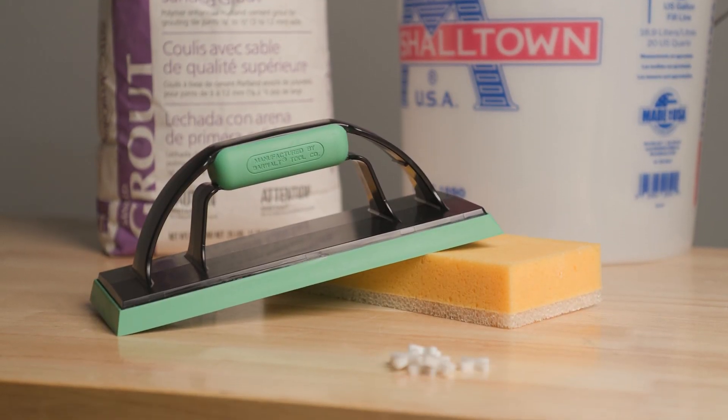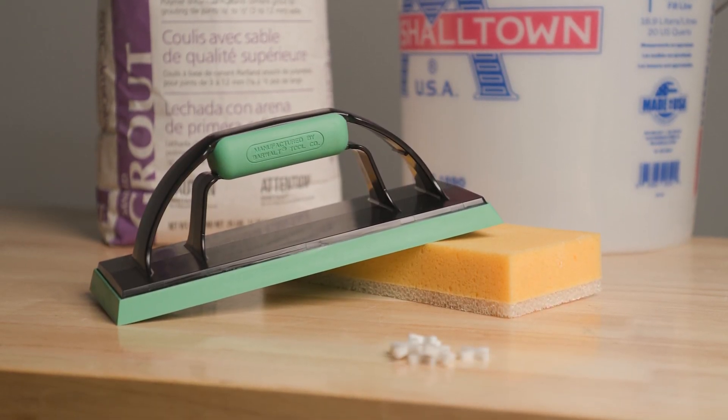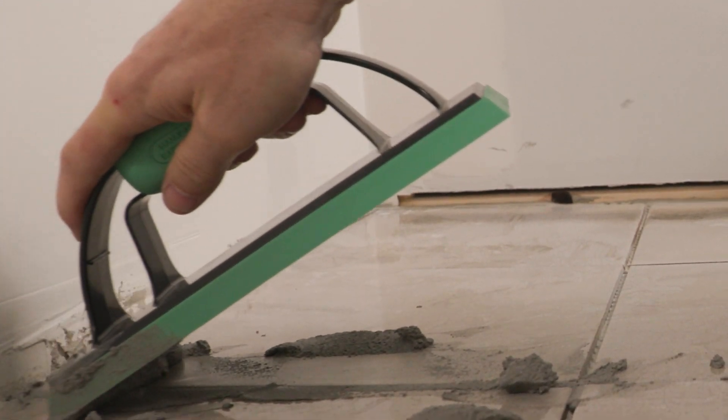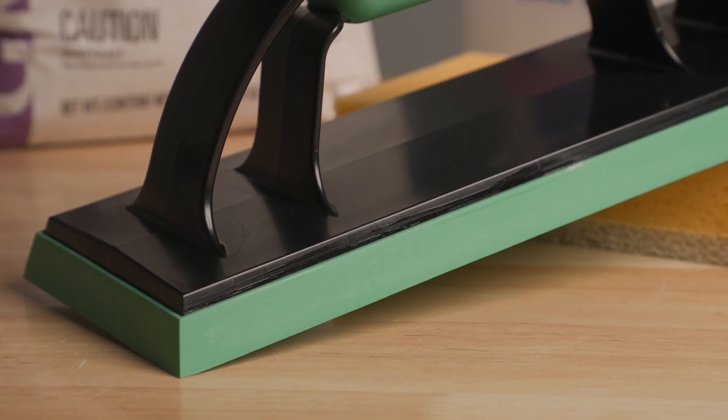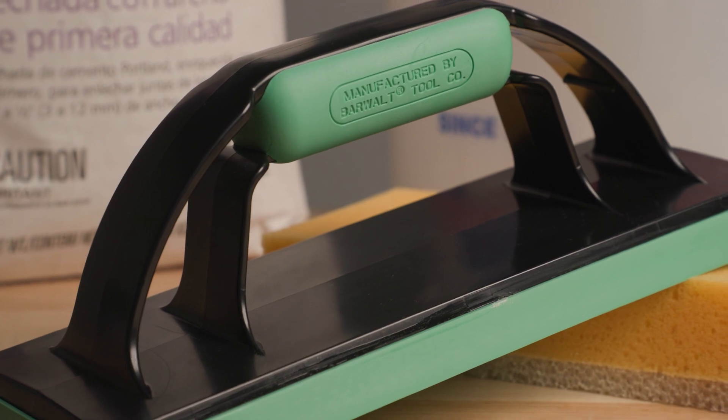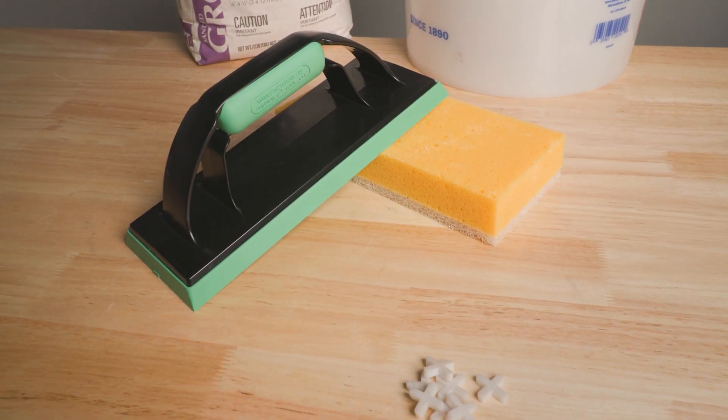The lightweight design, soft grip, and larger handle make it a tool that is easy to control and comfortable for as long as you need it. The premium plastic and rubber construction makes it easy to clean and durable.